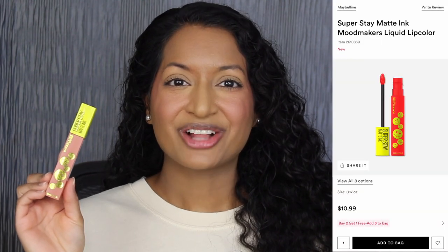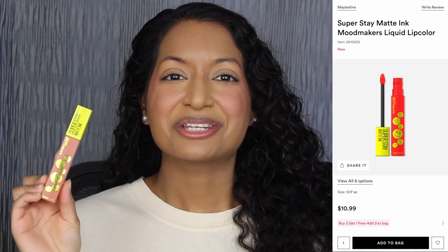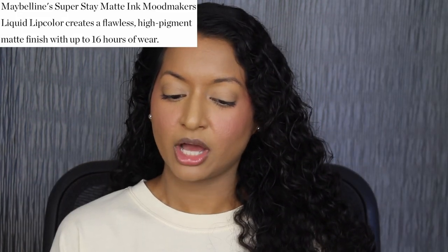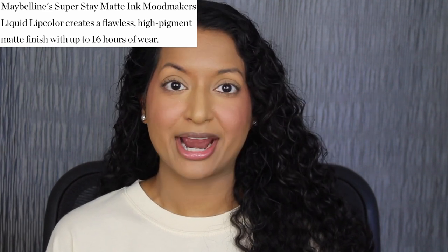Each liquid lip color retails for $10.99 at Ulta Beauty and comes in eight different shades. According to Ulta's website, the Maybelline Superstay Matte Ink Mood Makers Liquid Lip Color creates a flawless high-pigment matte finish with up to 16 hours of wear.